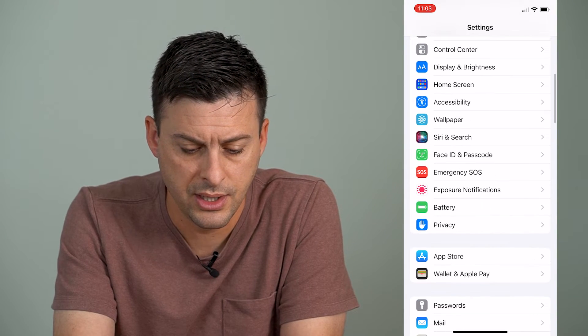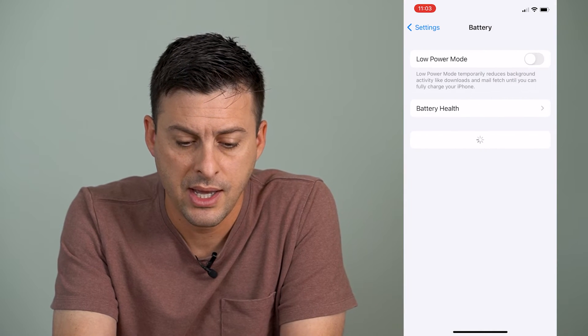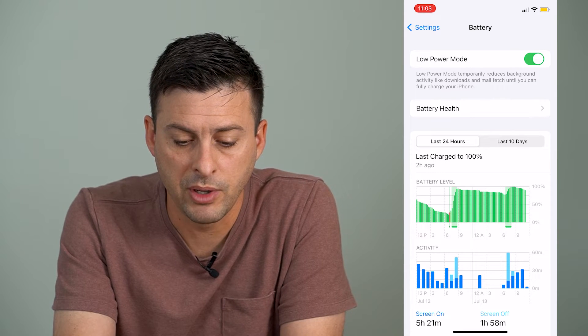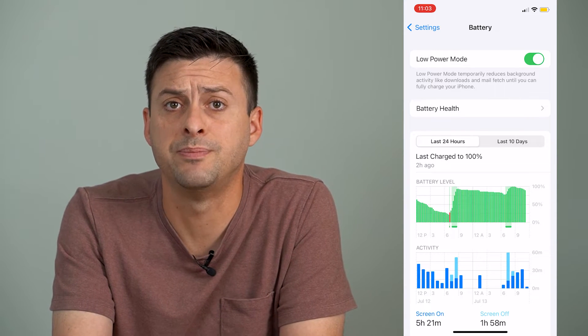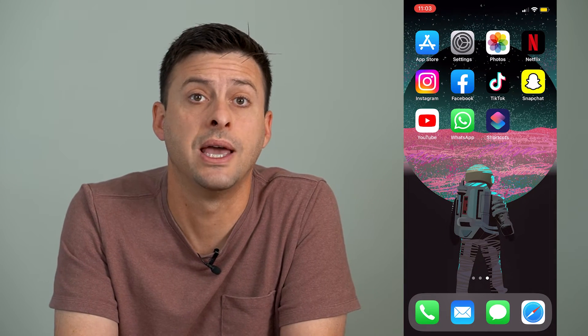However, there is a way to change it to yellow if you've seen other people have a yellow battery. To do that, we're going to head into our Settings, then scroll down until you get to Battery, right above Privacy. We can toggle on Low Power Mode. What Low Power Mode does is it reduces background activity like downloads and mail fetch, until you can fully charge your phone — it uses basically less battery. And you can see by doing so, we've switched the battery to a yellow battery.